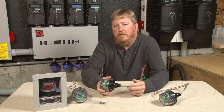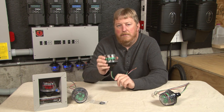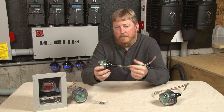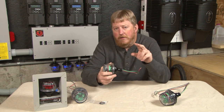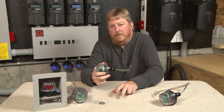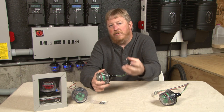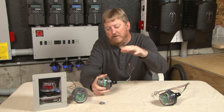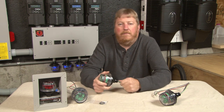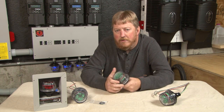It wants to be as close to the utility feed as possible — top of the main panel or outside on the meter socket, wherever is convenient for your electrician. It does want to be near the top of the electrical panel because your utility feed comes into the top of the panel and you've got a row of breakers on bus bars. If you put this at the bottom of the panel, those bus bars have some resistance and when a surge comes in, it has to get all the way down before it can clamp it, so everything in the middle can be affected.